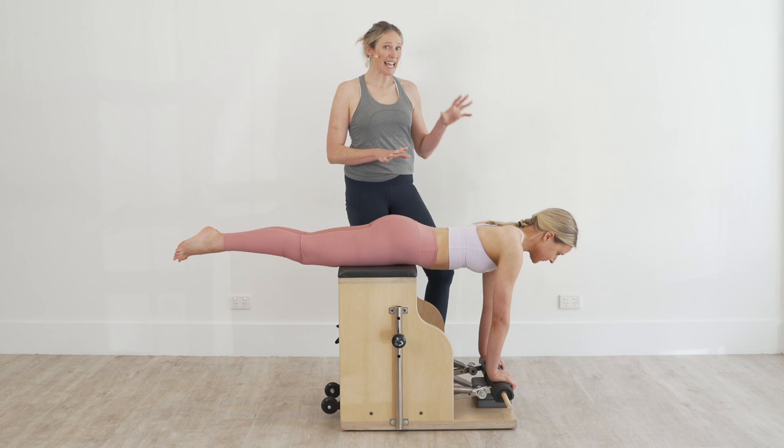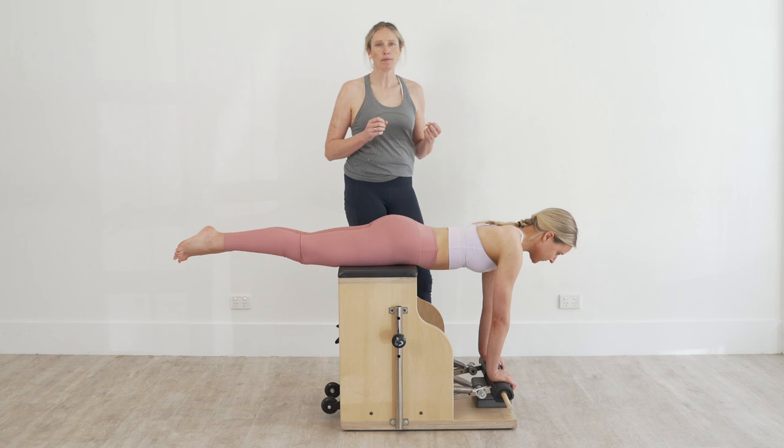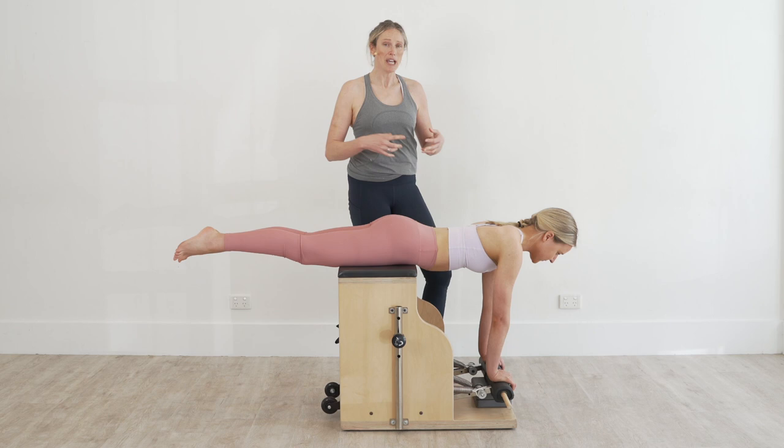work on the stability of the head, neck and shoulders. This becomes really important for people who, say, work at a desk or might have postural pain or headaches, but it also works really well just to try and get the core working into extension as well.